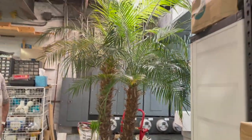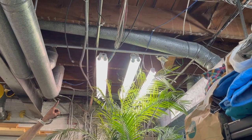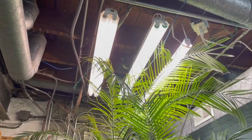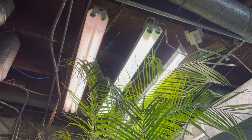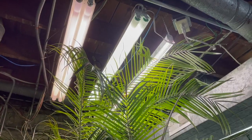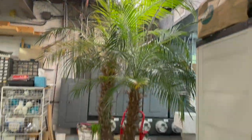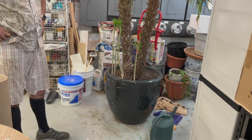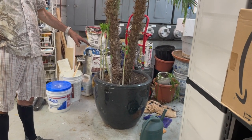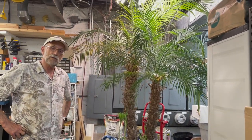That one isn't a regular fluorescent — that's the new LED I bought. Those older ones are fluorescents. The old fluorescents are nowhere near as good; that LED puts out a lot better light. It's impressive. That must be so heavy. Well, I've deliberately not watered it for over a week, so I've reduced probably 10 pounds of water weight out of it.